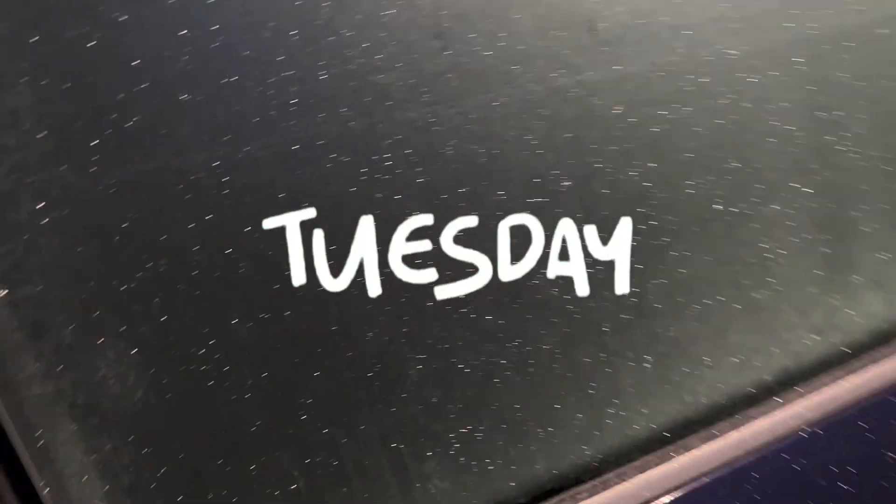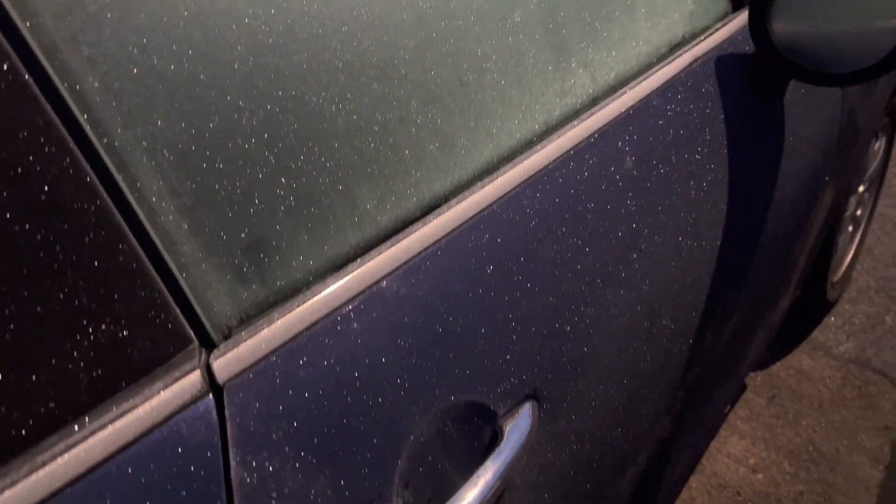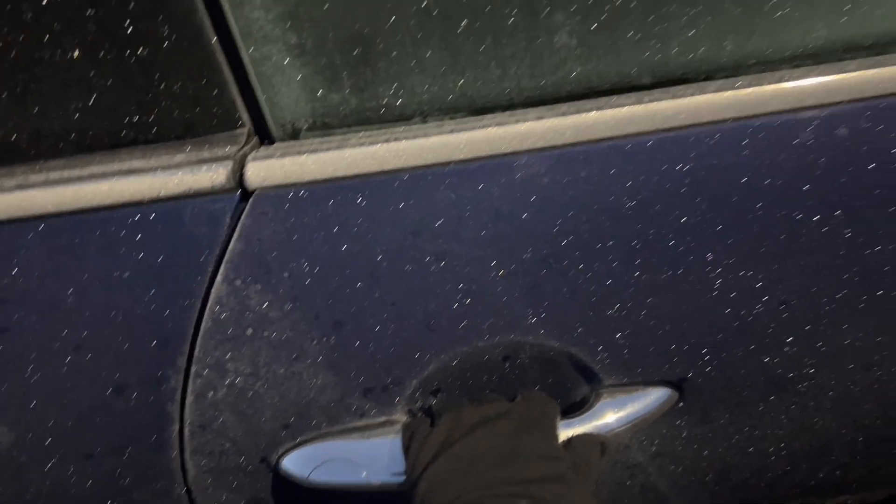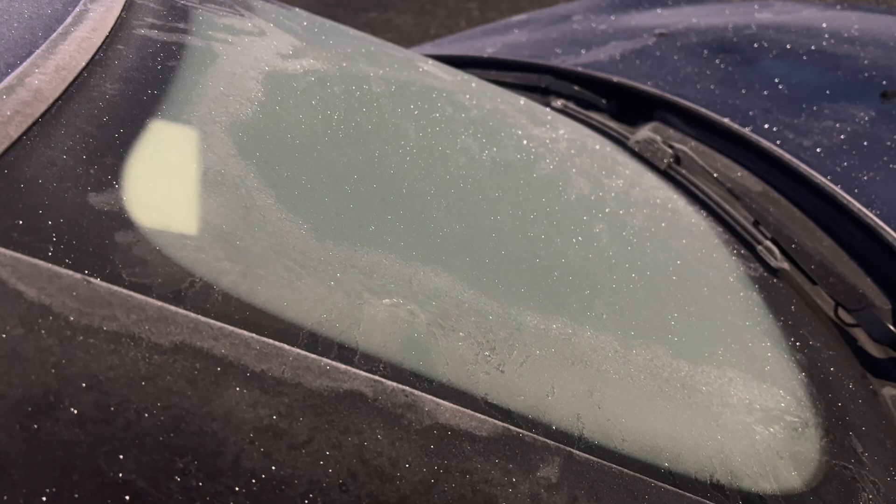The frost is pretty because it's so sparkly — look at that. However, when you can't get your car door open, that's not so good. Now I need to defrost the car so I can actually get to the university.